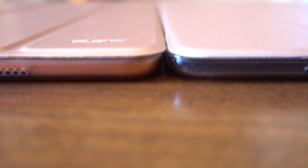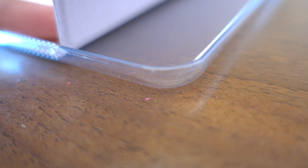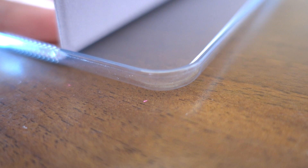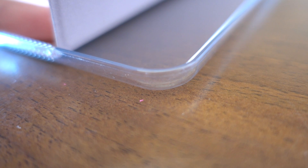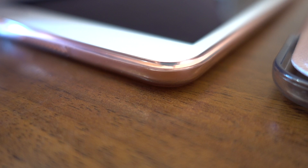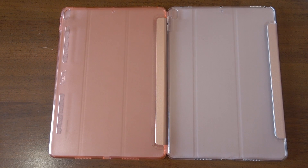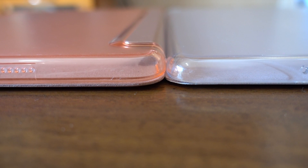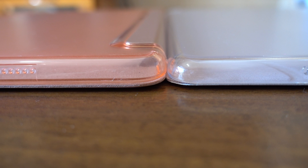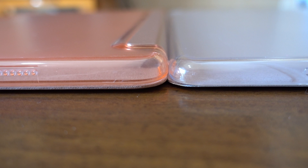Here's how they look next to each other. The clear one is a lot thinner — you can't see it that much from here — but it is also substantially lighter. The corners on the clear case are plastic and not reinforced or rubberized, which allows the case itself to be thinner. On the pink case the corners are slightly rubbery and feel very soft and safe when taking your iPad in and out. Here you can see a bit more of the difference in thickness, and how the pink case has a more jelly-like look all around.